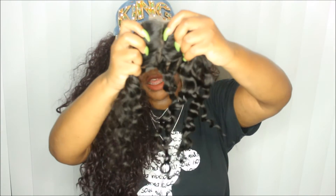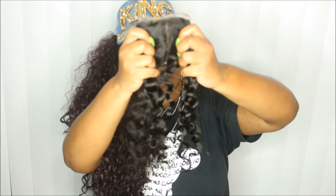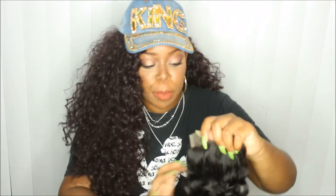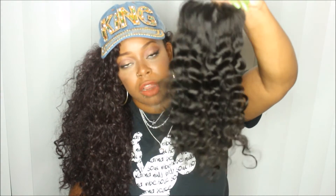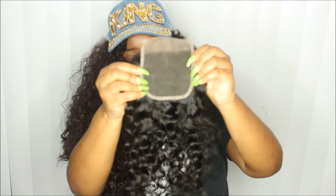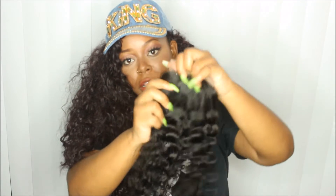It looks like it is three-parted. I like my three-part closures. The closure feels just like the bundles — it's a basic three-by-four closure. It's made pretty nicely and the density is just right on it. That's how that looks.